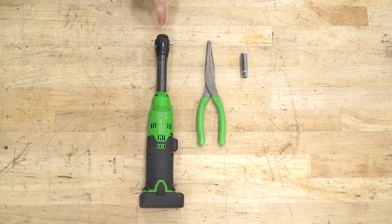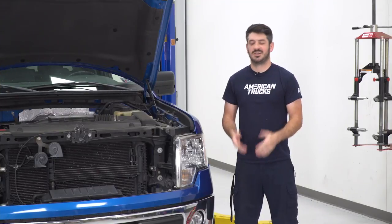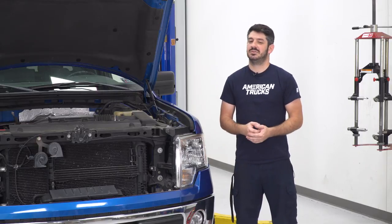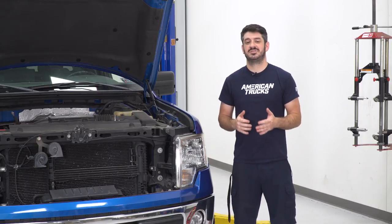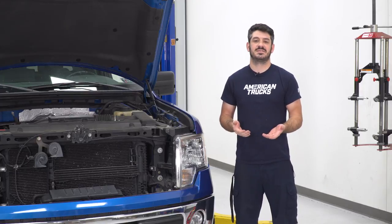The tools used for this install are a ratchet, needle-nose pliers, and a 10-millimeter socket. For this install, we are going to have to pull our headlights out. There are only a few simple hand tools needed to get this job done, and I'll walk you through the whole process to show you how to get it installed. Let's get started.